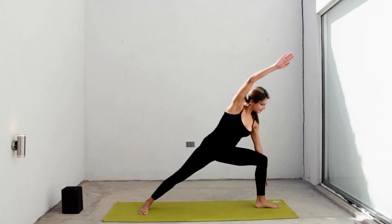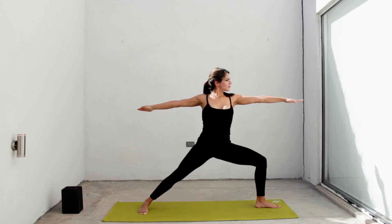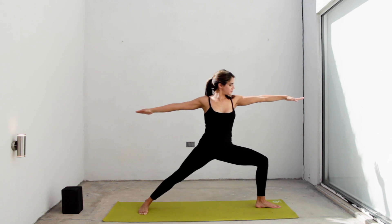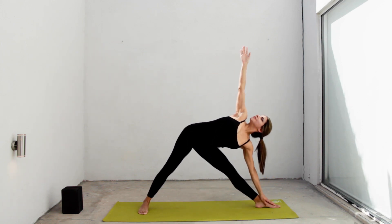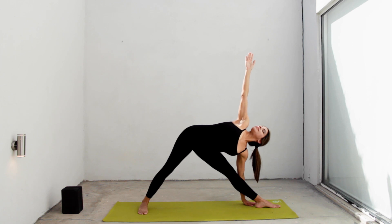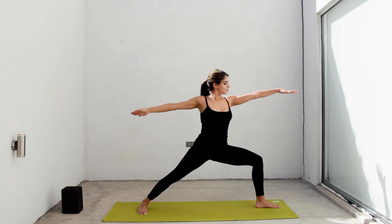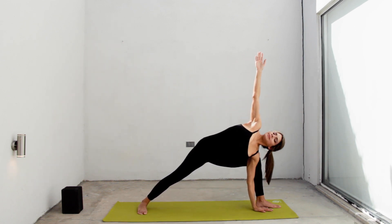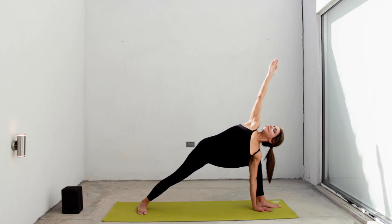Bend your left knee. Keep your right heel down and go up to warrior two. Let's do everything on the other side. Inhale, straighten your left leg. Exhale, reach to the front and bring your hand down. Look up and extend your right arm to the sky. On the next exhale, look down. Inhale and go back up. Rebend your left knee, warrior two. Inhale, reach to the front and go down again in Parsvakonasana. Stay there with arm to the sky or bring it over your head in a diagonal.